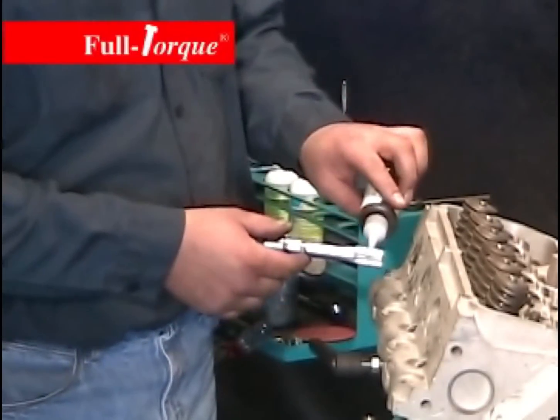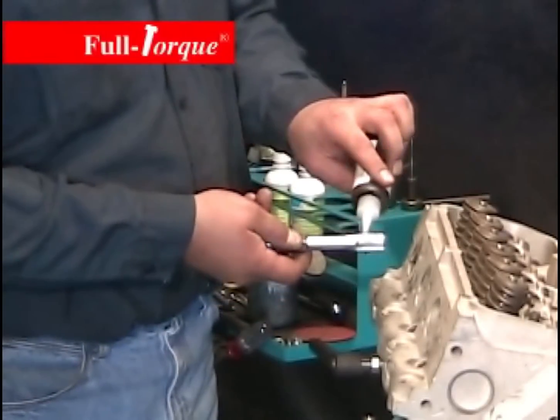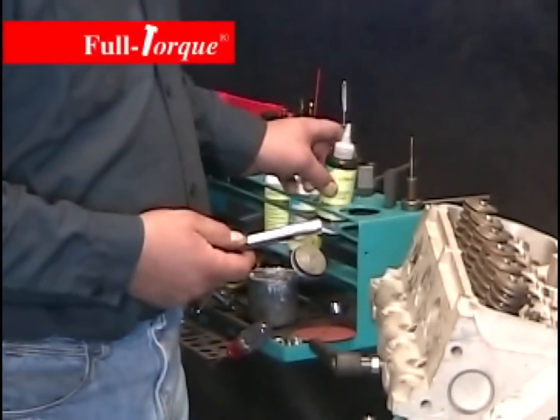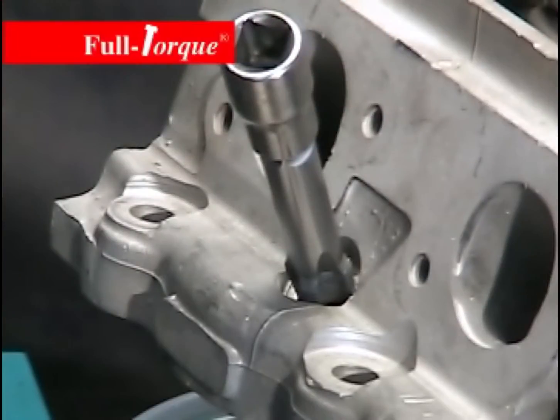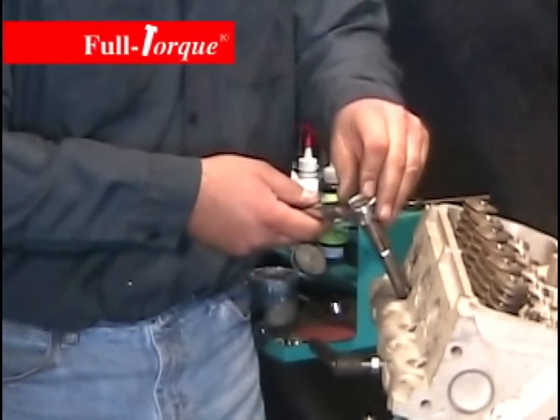We're next going to tap the hole. We'll apply a little bit of tapping fluid to the tap. The tap is piloted so it will follow the hole. We'll use a ratchet to tap the hole. Make sure you use plenty of tapping fluid because aluminum does require tapping and cutting fluid.